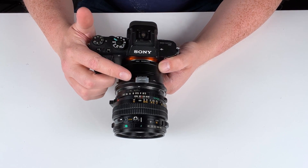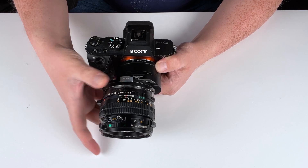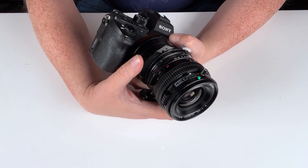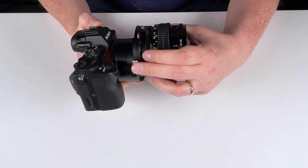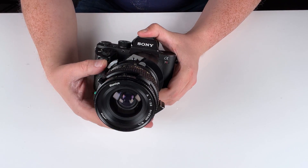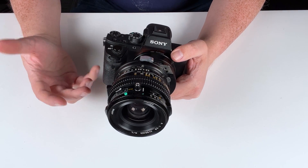Now we get to the fun part — using the shift mechanism built into this adapter. To shift, you're just going to press this silver button down. You can shift 10 millimeters to the right, 10 millimeters to the left. And on top of that, you can push this little gold button right here and rotate the shift to wherever you want it. So if you wanted to shift vertically, you can shift up or down, or even shift diagonally. You can pretty much place your shift wherever you want in your shot, which gives you a lot of versatility in your shift photography.